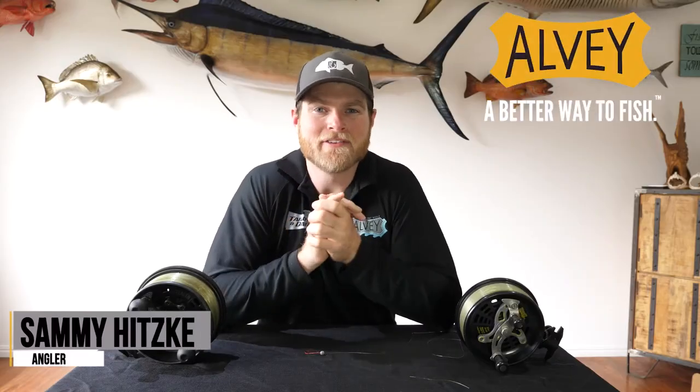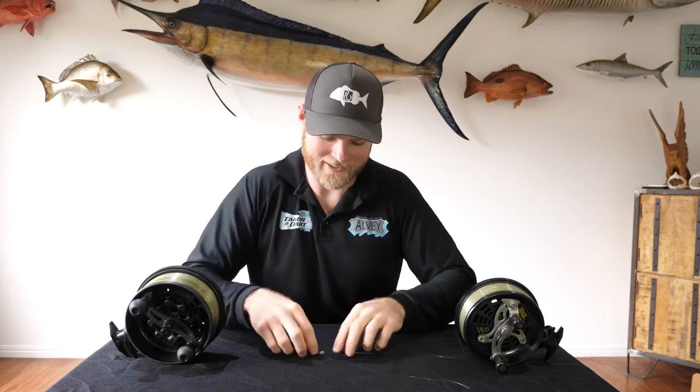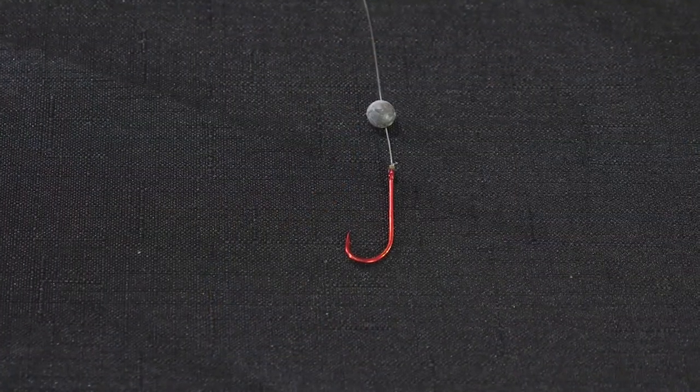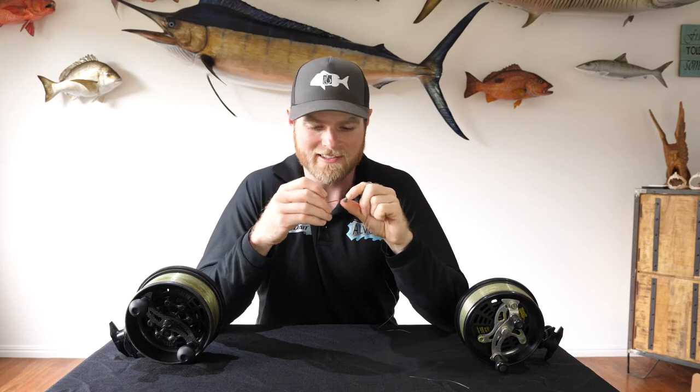G'day guys, Sammy here for Albee's Essential Rig Series. Today we've got the most simple rig in the series — the running ball sinker rig. This is an absolute pearl of a rig if you're going to be fishing rough terrain like rock ledges, rock walls, all those sorts of areas where your sinker, bait, and hook are all going to come in contact with some pretty gnarly stuff.